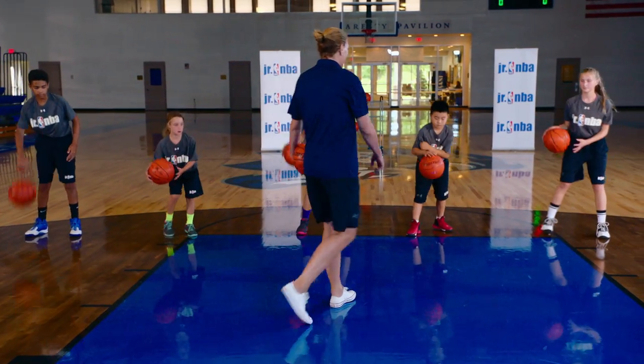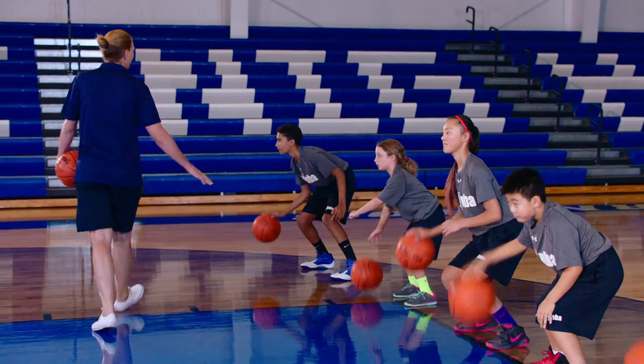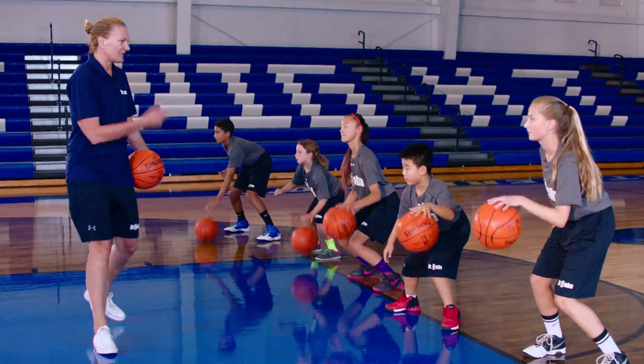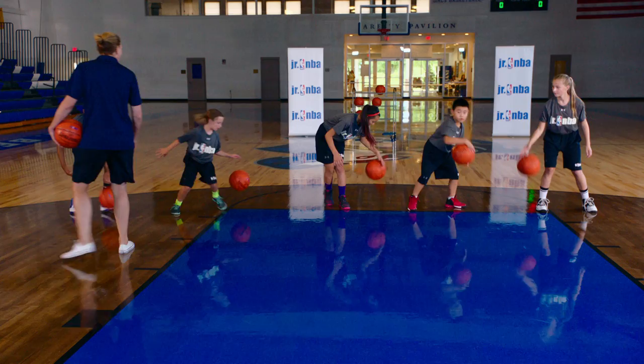Stay back on the line. Back to the right hand. Down and low. Eyes up. Great fundamentals. Left hand. Eyes up. You see me, I see you. Creative. Let's see something new every time.